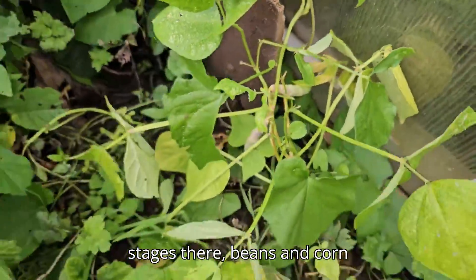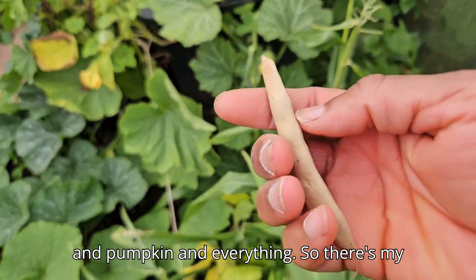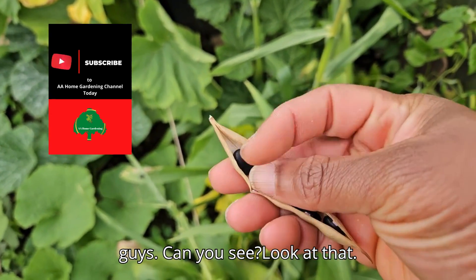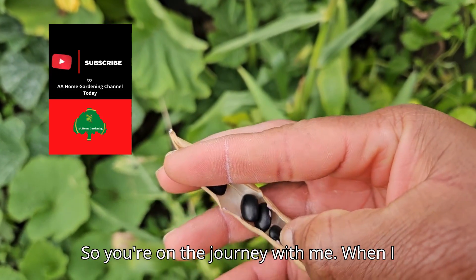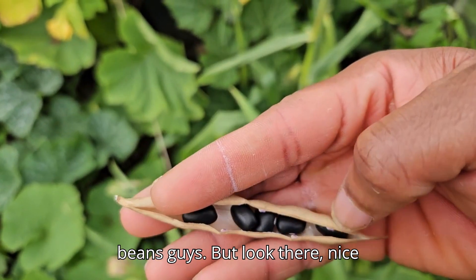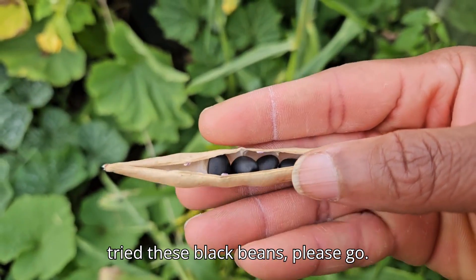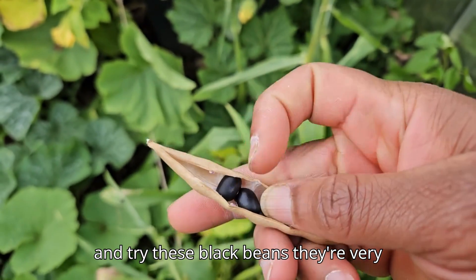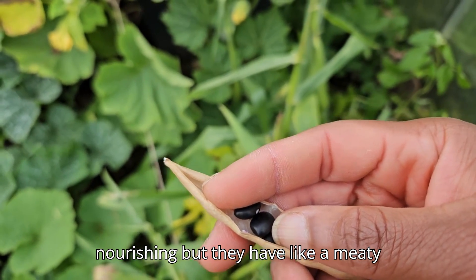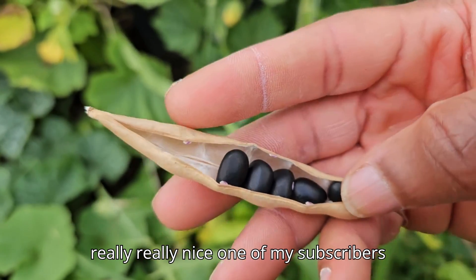You can see different stages — beans, corn, pumpkin, and everything. There are my black beans! Can you see that? They are really nice black beans. If you haven't tried these black beans, please do — they're very nourishing and have a meaty quality. They're just magnificent.